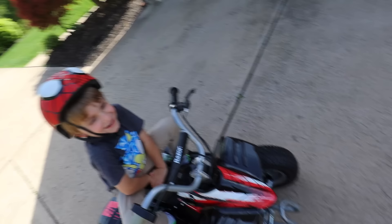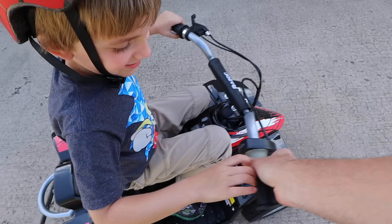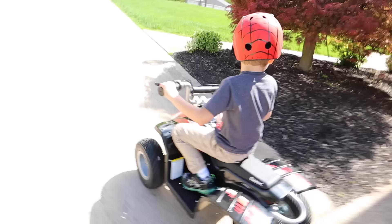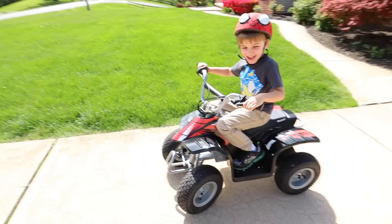Let's go. Tune in to our next video: Dad makes Clark Man a rocket. I think I can run faster than that thing.